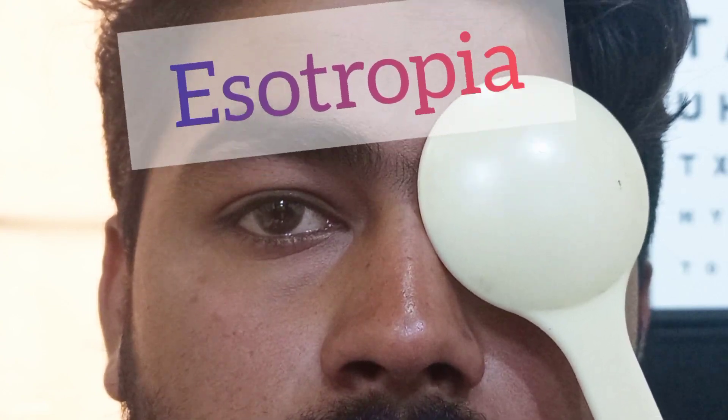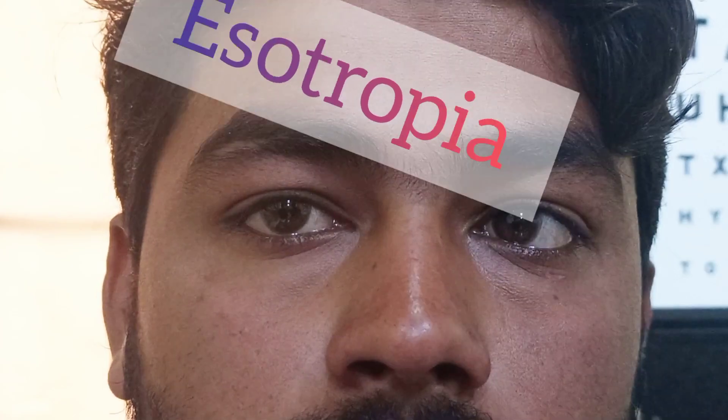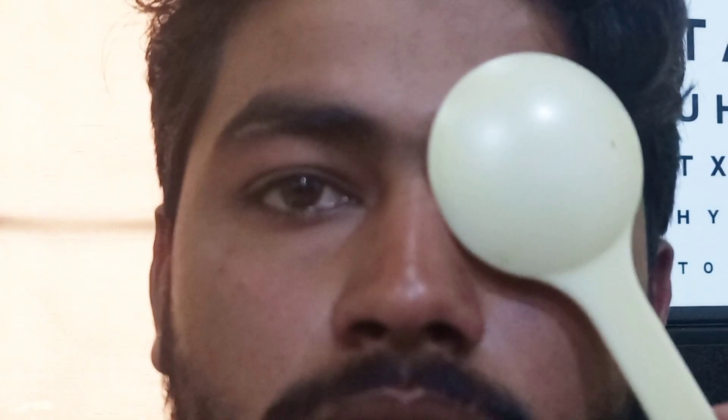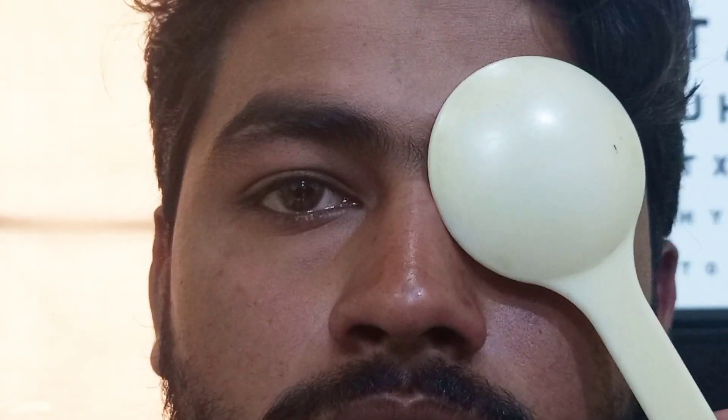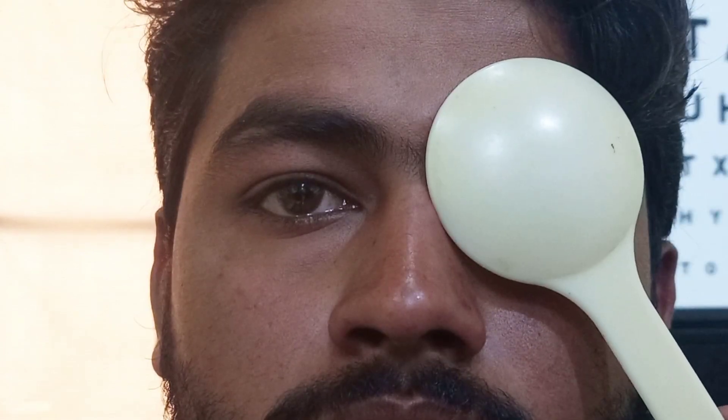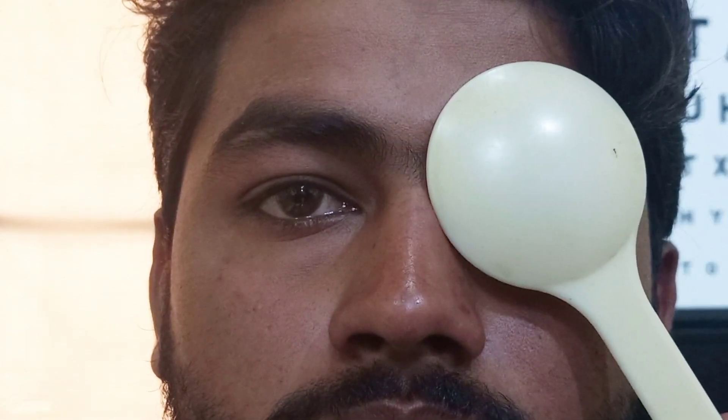Again, I will occlude the fixating eye and observe the movement in the deviating eye. As you can see, the eye is moving from inward towards outward. So if the eye is moving outward, the deviation is esotropia.